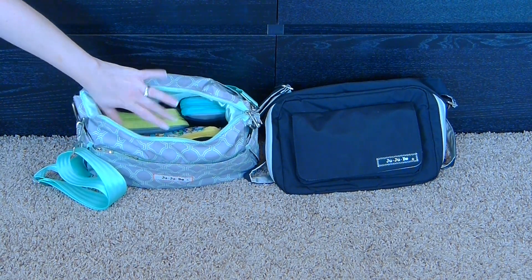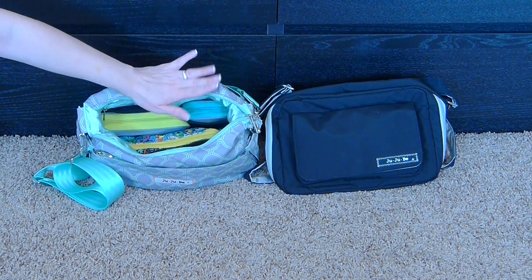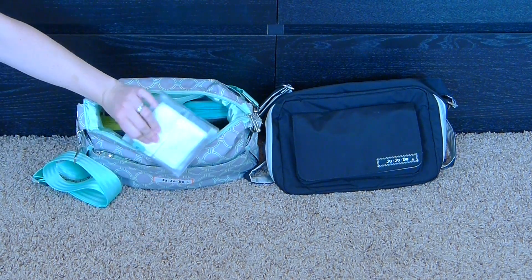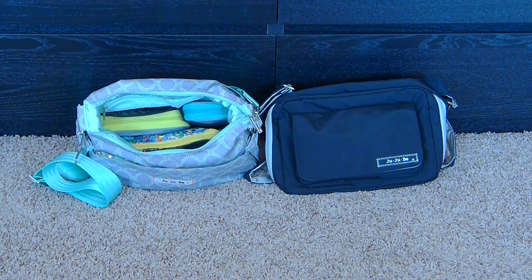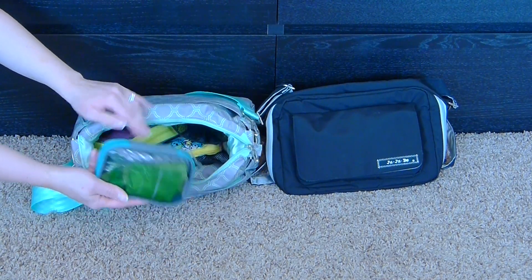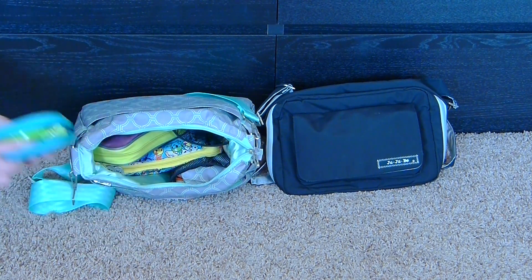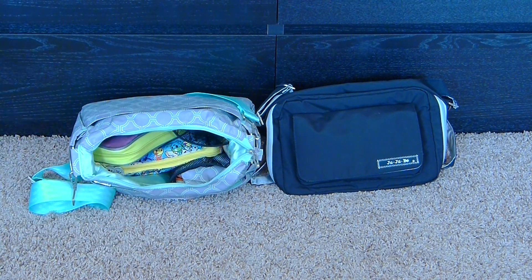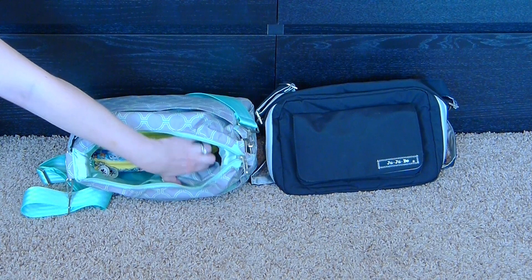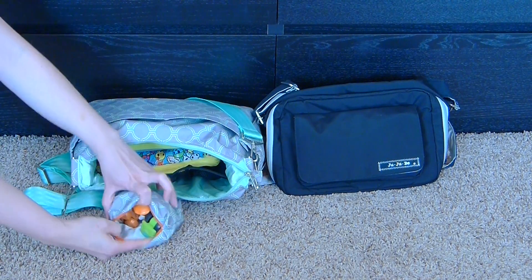I ended up putting wipes in the mesh pocket. I like using packing cubes, and this medium one is a little too tall for how this bag zips down, so it makes it hard to zip — that's why I have it on its side. There's a snack pouch — a small travel packing cube with several snacks: fruit strips, fruit snacks, pouches, and a bit for my son. The other mesh pocket has a Quick Lit with some toys for my son in case he gets bored.